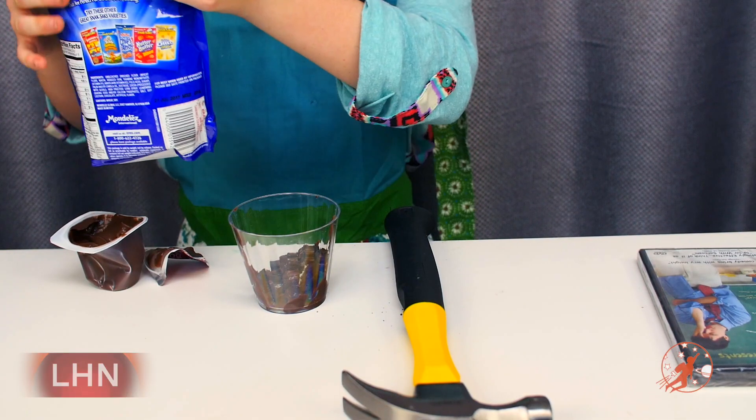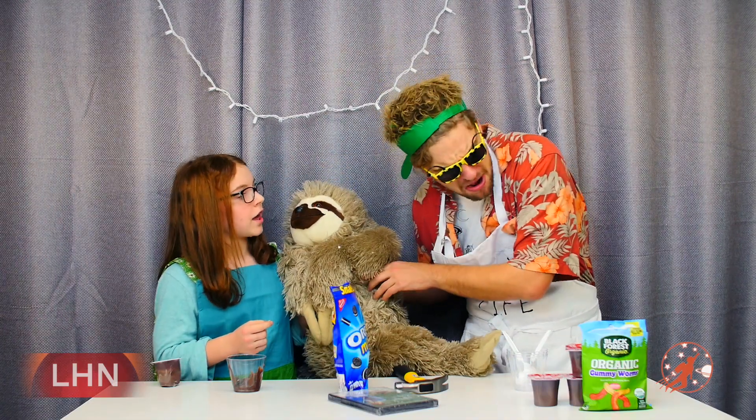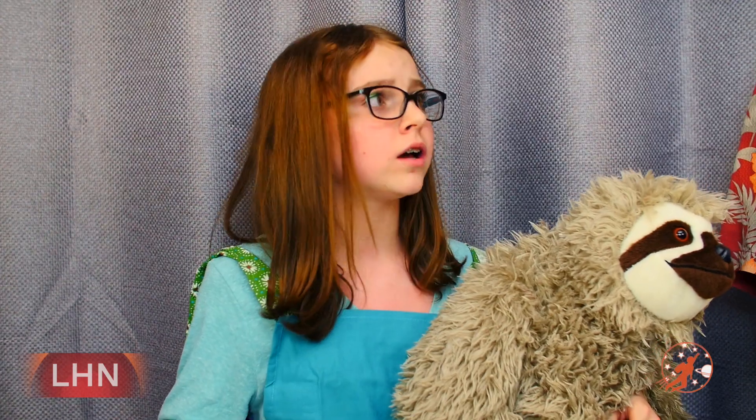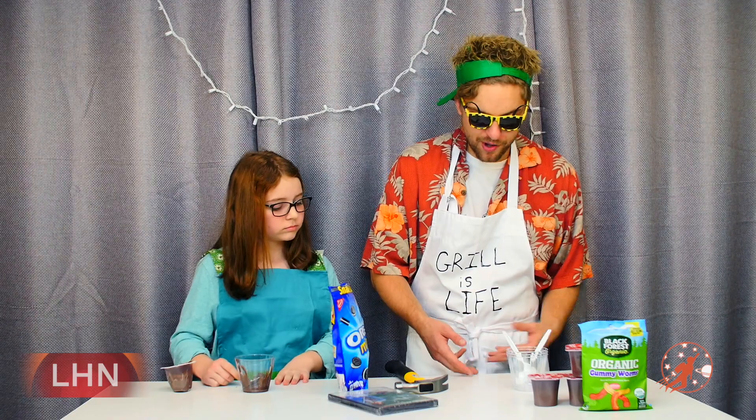Once you sprinkle the Oreos into the pudding, it's time for the gummy worms. Hank, can you hand me the gummy worms? This is a sloth. I know! And you asked for gummy worms! I'm serious! I know you love jokes, but this is my show. I get frustrated when you don't take me seriously! I'm sorry, Candy. It's just I tell jokes and do pranks to make people laugh. But sometimes I realize I can take things a little too far. I'm truly sorry.